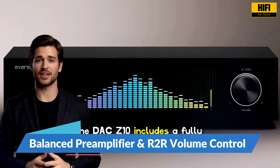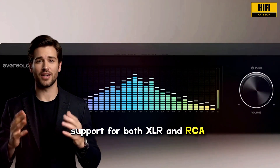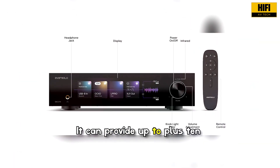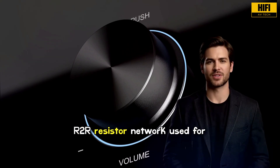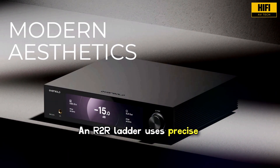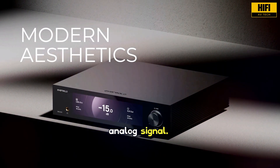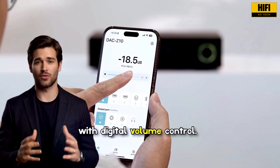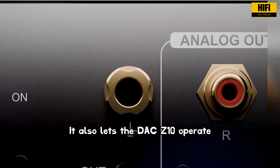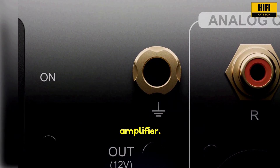The DAC Z10 includes a fully balanced analog preamp with support for both XLR and RCA inputs, and it can provide up to plus 10 dB gain. The standout feature here is the R2R resistor network used for volume control. An R2R ladder uses precise resistors to adjust levels while preserving the integrity of the analog signal. This approach avoids the resolution loss that can happen with digital volume control, and it also lets the DAC Z10 operate as a clean preamp if you want to connect it directly to a power amplifier.